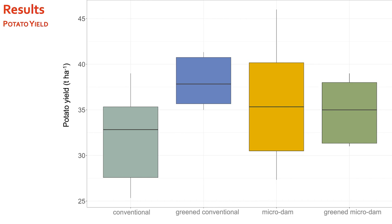Comparing soil water content to potato yield results, it does not appear that greening harms potato yield. The conventional method had the lowest median yield of all counter measurements, the greened conventional method had the highest yield, and the microdams variants had a yield between the two. These results are not statistically significant, but align with other literature which has also measured yield increases with microdams and greening, though rarely with statistical significance.